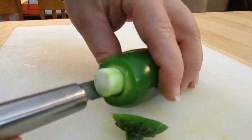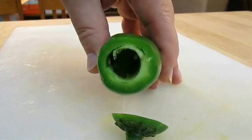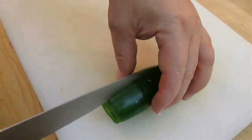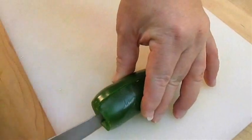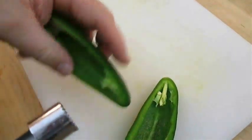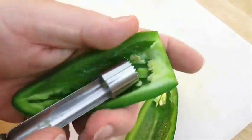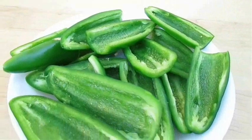If you don't have a little corer like I've got here, you can cut these in half first instead, then remove the membrane and seeds. Either way, making a full-size or a half armadillo egg, it still makes it a lot easier to fill these with cream cheese when they're cut in half, as well as scratching out the rest of the membrane. Something like this should be perfect.